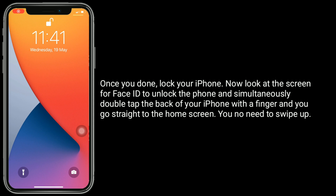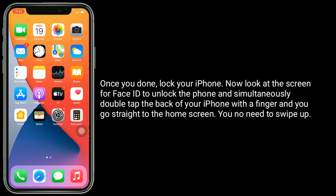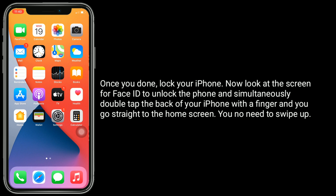Once you're done, lock your iPhone. Now look at the screen for Face ID to unlock the phone, and simultaneously double tap the back of your iPhone with a finger. And you go straight to the home screen — you no longer need to swipe up.